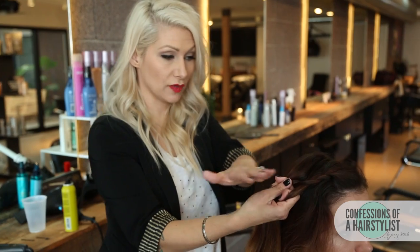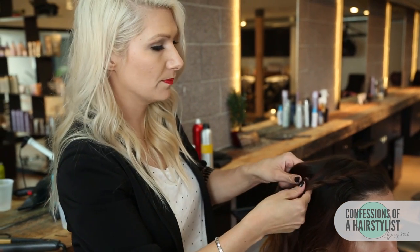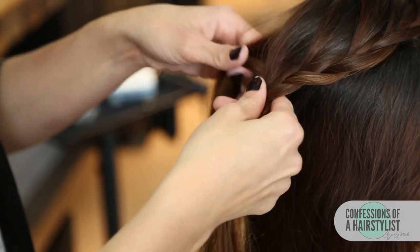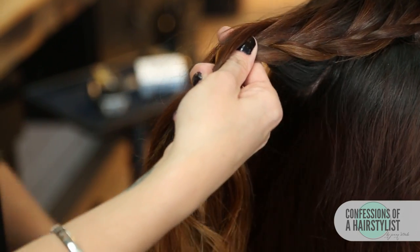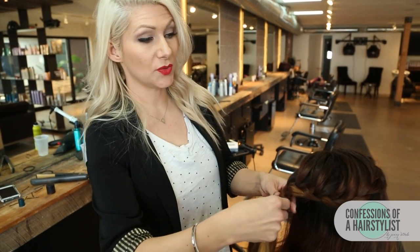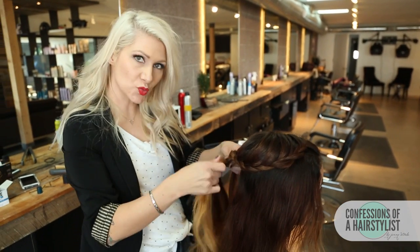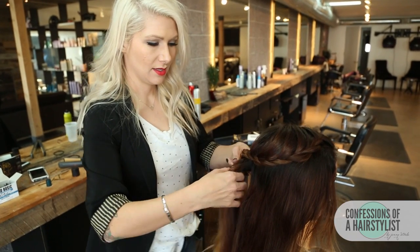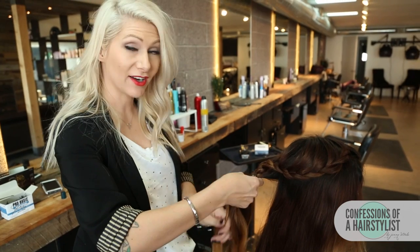I'm going to go ahead and curve around to the other side of her head, crossing over. Now I've reached almost the other side of her ear, so I'm actually going to bring this around the opposite way. I'm going to take the right section and start incorporating hair on the right side, and I'm simply going to cross over — on the left section I'm not going to add any hair.